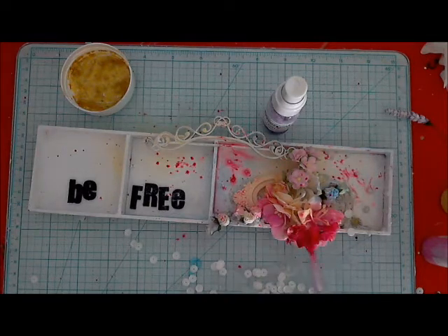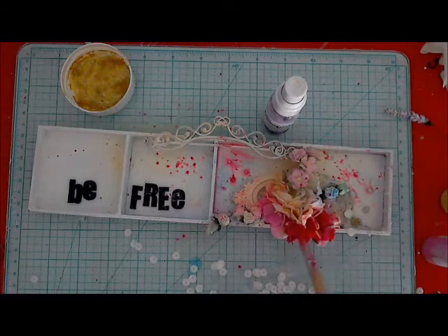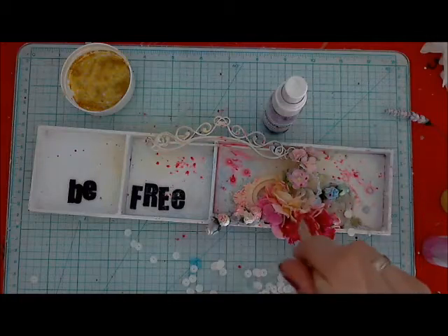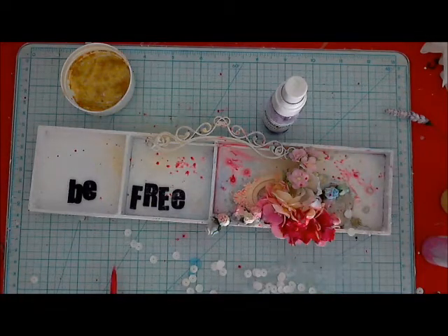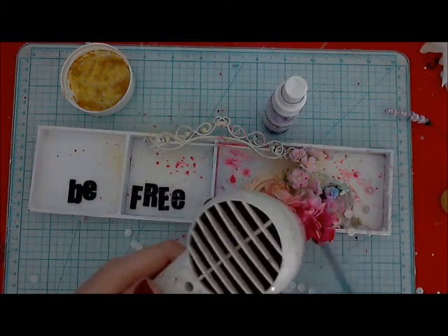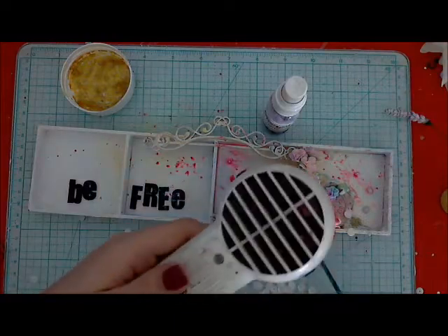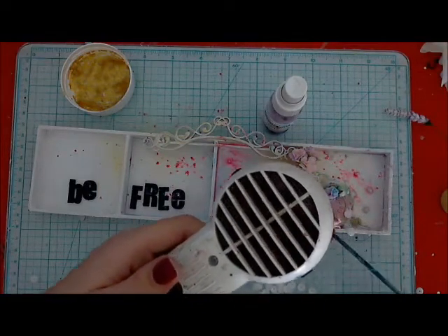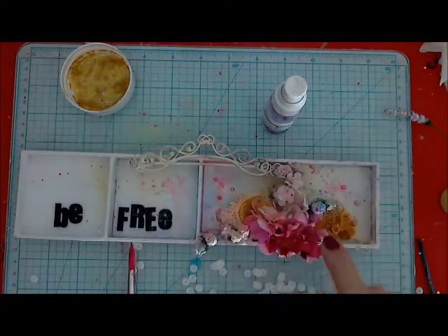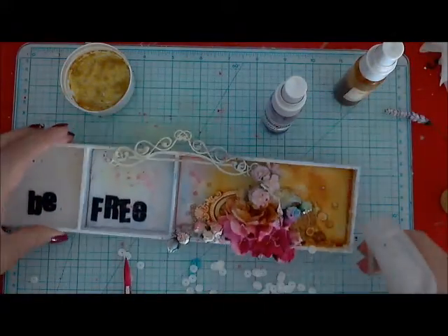So if the colors are too intensive, just use a little bit of pastel colors again on top of them. I'm adding some spots around my composition, drying everything with a heat gun, and forming petals of flowers with my stick.